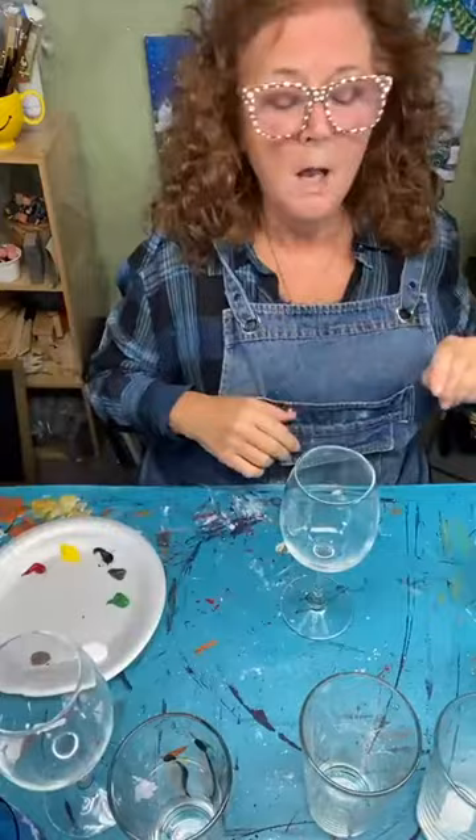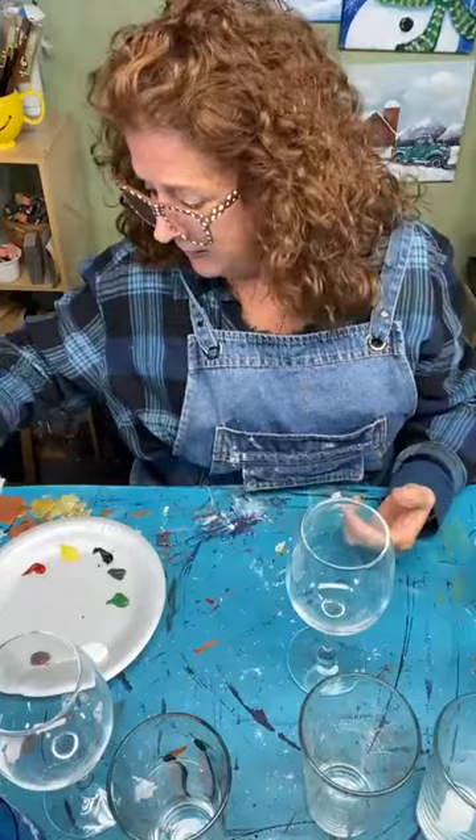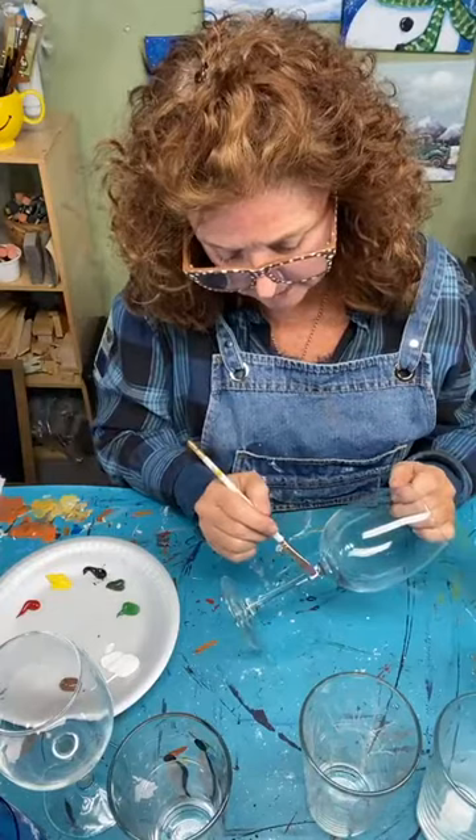I line them up and do a good number at once. These are great for last-minute gifts — just take two, wrap them in tissue, put them in a little gift bag with a bow and you're ready to go. Have them handy for hostess gifts. As well as craft shows — people love hand-painted glasses.